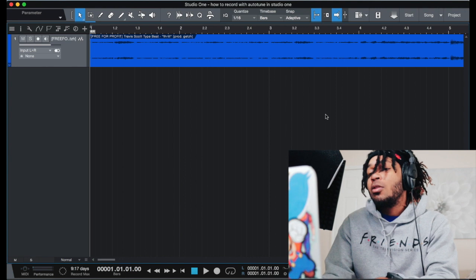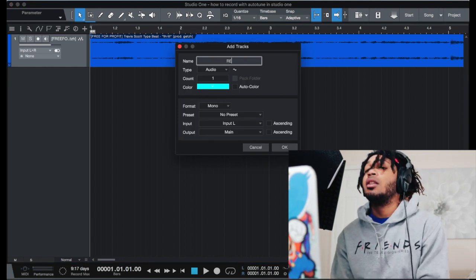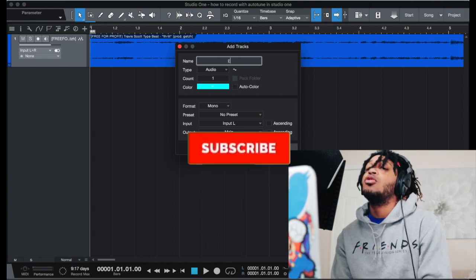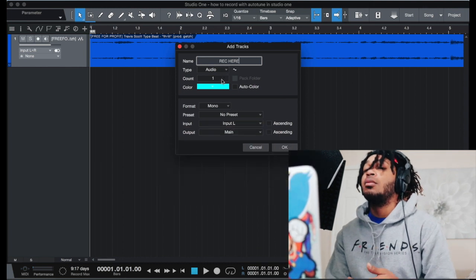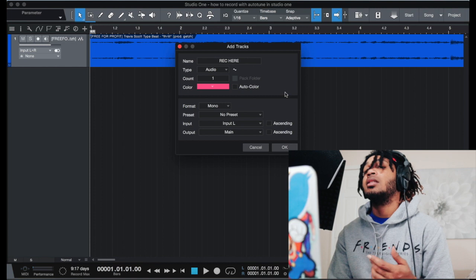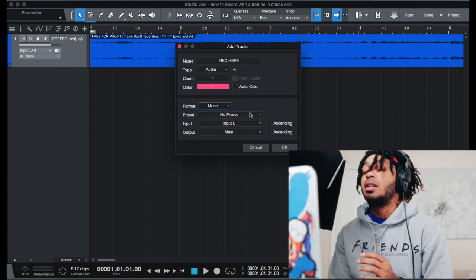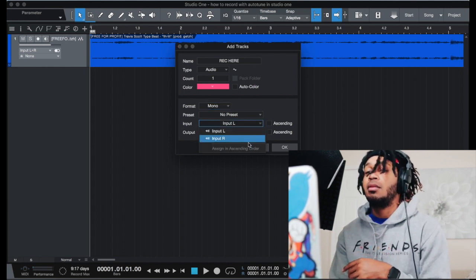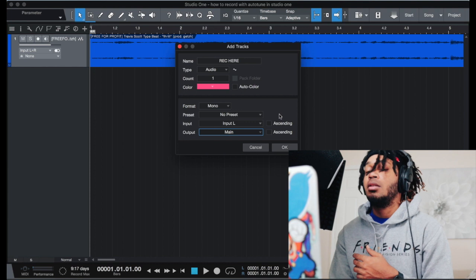First thing you want to do is pull up a new track. So we're gonna record — let's name it 'record' — and we got audio one. Mono, no preset. Input left or right, whichever one you want, but I always go with left because I'm recording with mono, and output main.